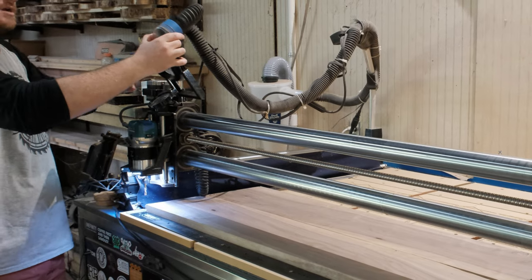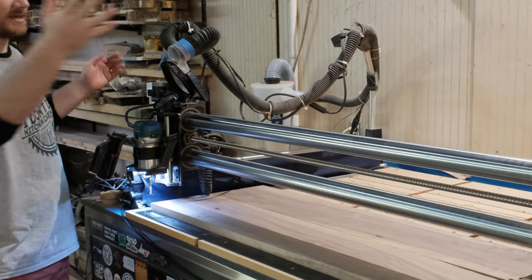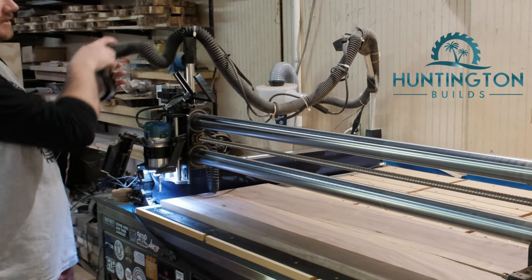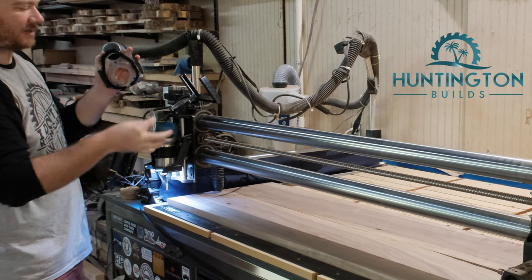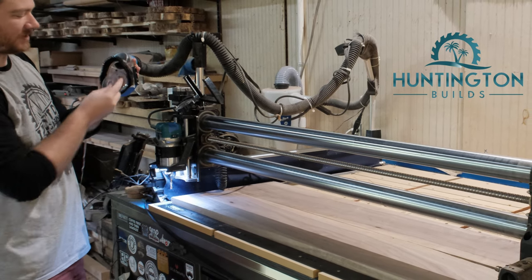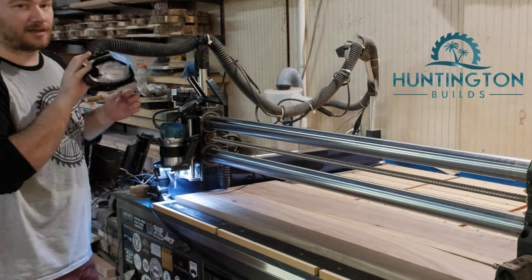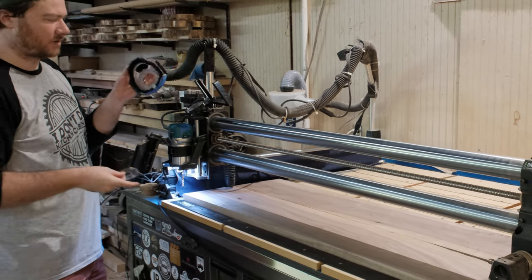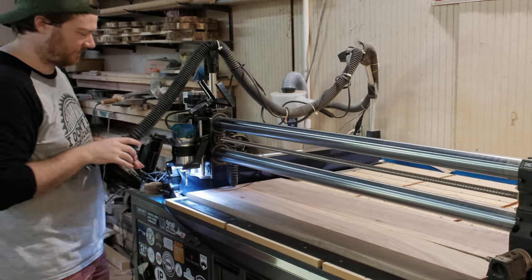The dust boot holder right here is made by one of the supporters of Make Timber. You can check him out — he's got a discount code down below. The really cool thing is he also sells magnetic plates that match up with the size bit you're using, which makes things a lot better for your suction. And you're not having to switch out plates with screws anymore — they just magnetically pop in there. Very cool.